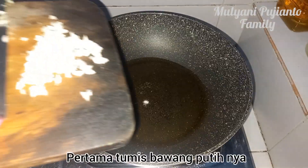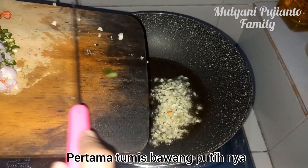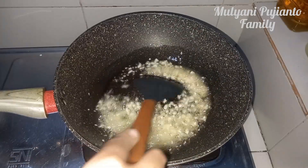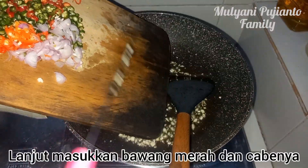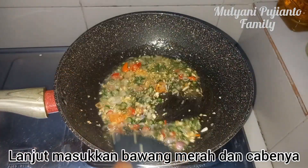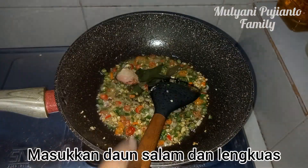We will put it in the bowl. Pong merah cabai. (Red chili.) Dari salam danung kres. (Bay leaf and galangal.)